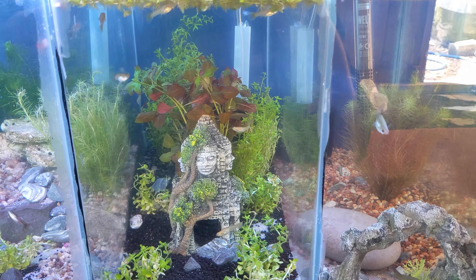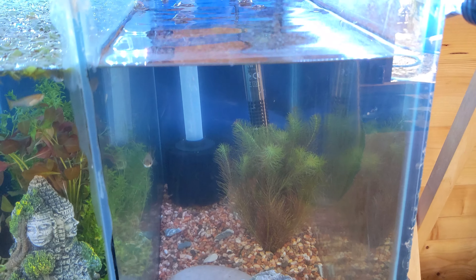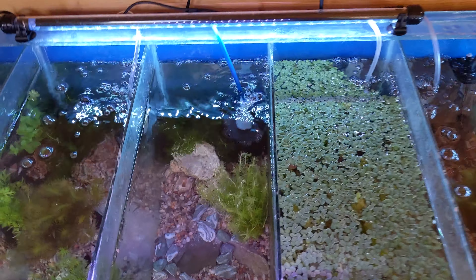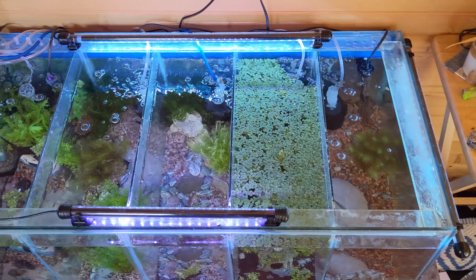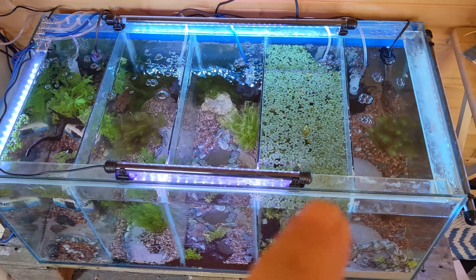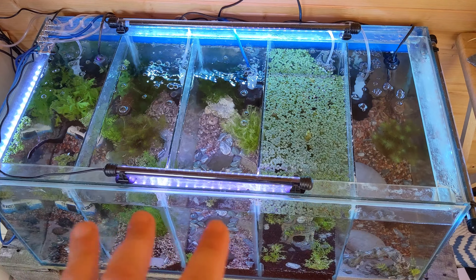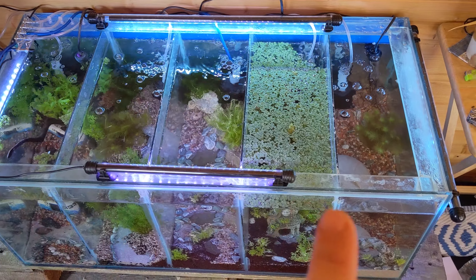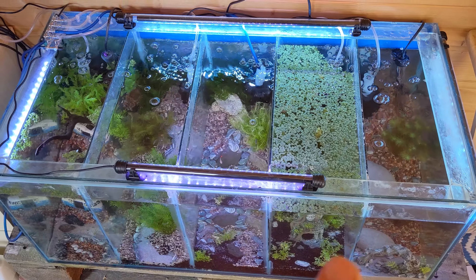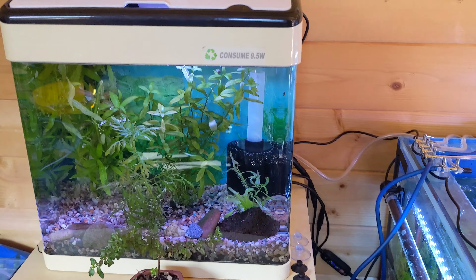Then we've got the female guppies, and then the three big mama guppies. That's how this setup has turned out. Bambi aquascaped three of the sections on this tank and I aquascaped two of the sections on the other one — see if you can guess down in the comments who did which ones.